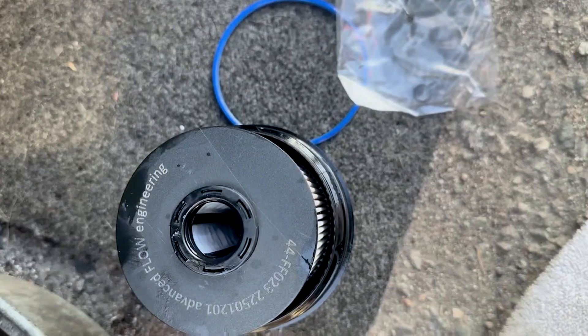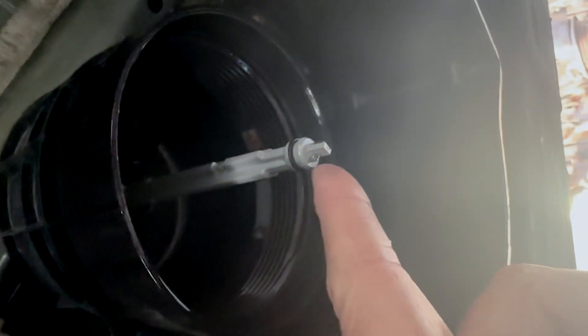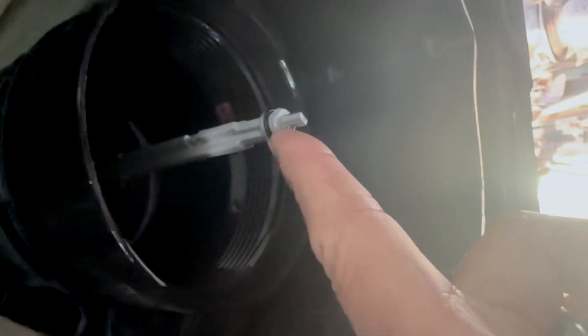Now we can install it back in the car. We have the new O-ring that AFE supplied us on the pickup, the new filter, and both O-rings applied. When this filter is tight, you shouldn't be able to see this O-ring right there, and this little gap should be totally closed down. We got a little ways to go, and then we put 14 pounds of torque on this 36 millimeter nut.